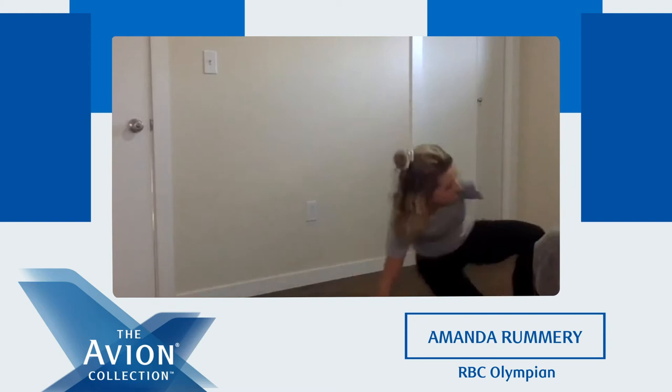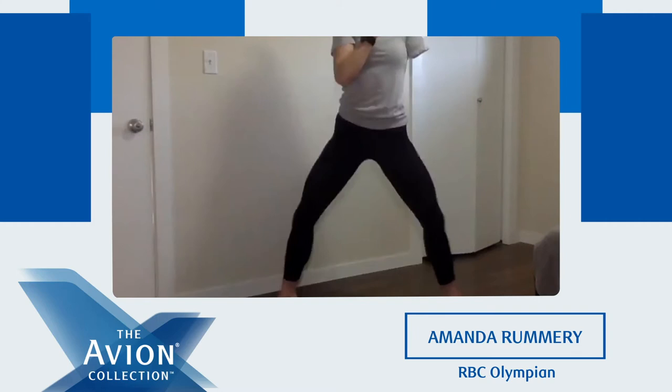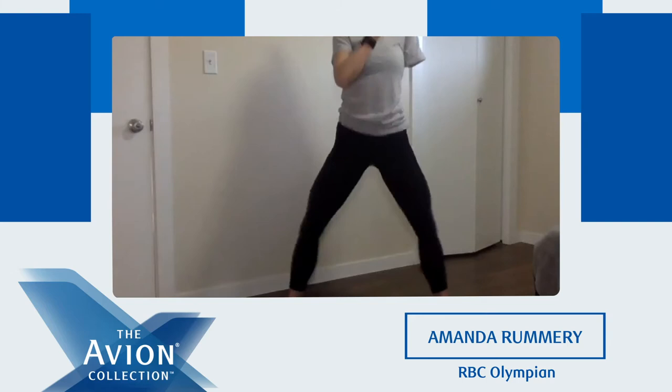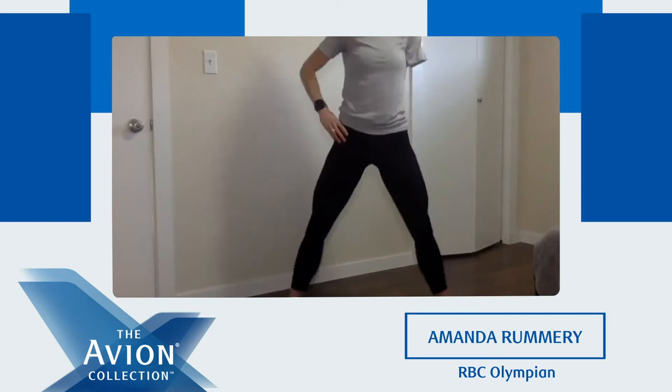Next one we're going to do is a sumo squat. Legs further apart than regular, toes pointed outwards, and we're going to get down low. I want to add a modification: when you're at the bottom, you raise your heels, then come up. Get down low, raise heels, come up. Of course, if not, you can just do regular sumo squats. Ten seconds left.